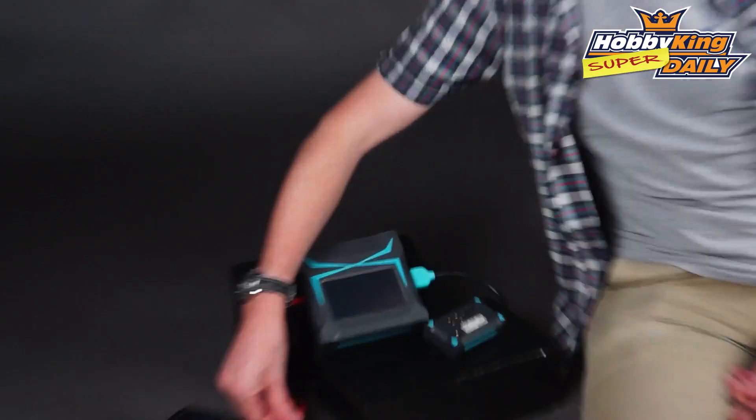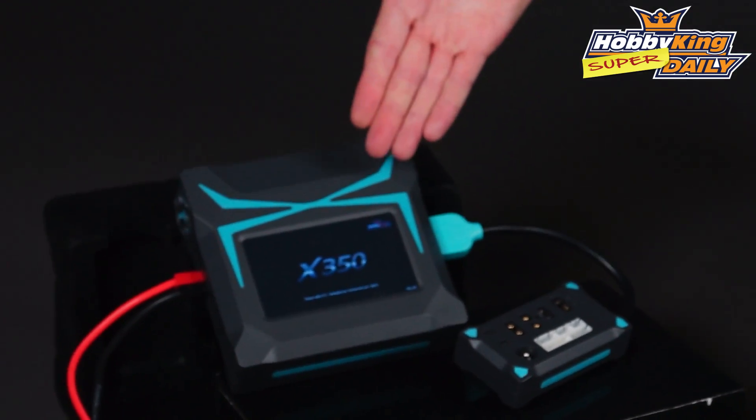The only way to make that any better is to up the charge rate of it. So we've now got the X350 — and if I plug this in here you will see X350. Now this has all the usual features and versatility of the X200 but of course with that increased wattage, up to 350 watts.